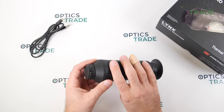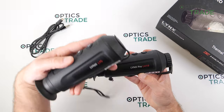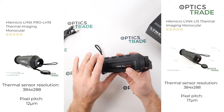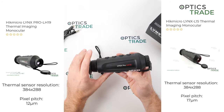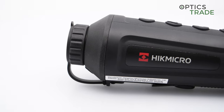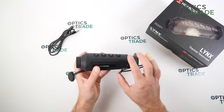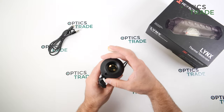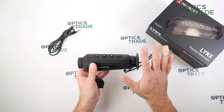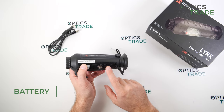This device has a 19mm objective lens and it's called Pro. Compared to the normal non-pro Lynx, it features a sensor with a smaller pixel pitch of 12 microns instead of 17 microns. Everything else is the same — all Hikmicro Lynx devices come in the same housing and form factor. It's really small: roughly 17cm in length, 6cm in diameter, about 300 grams, with an internal battery that should last up to 7 hours.